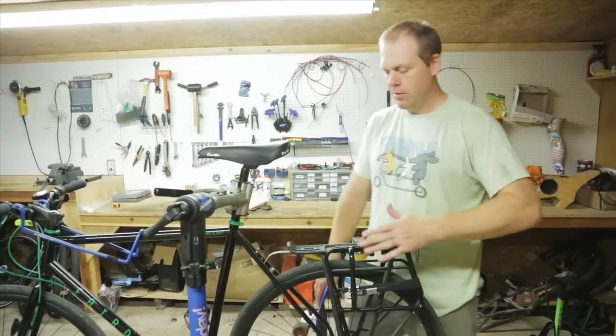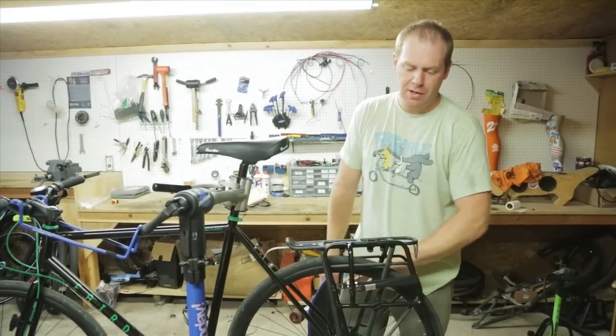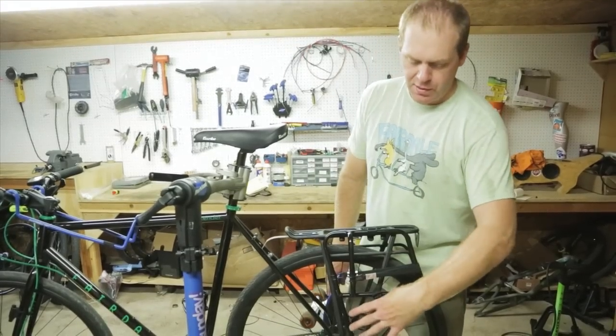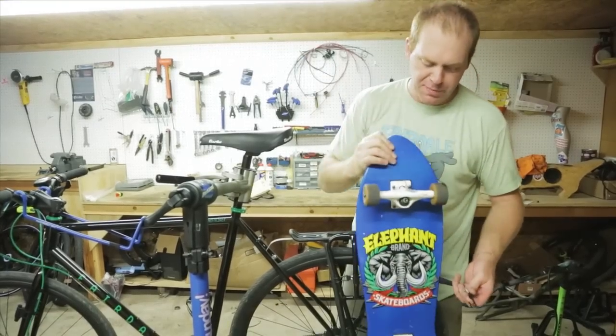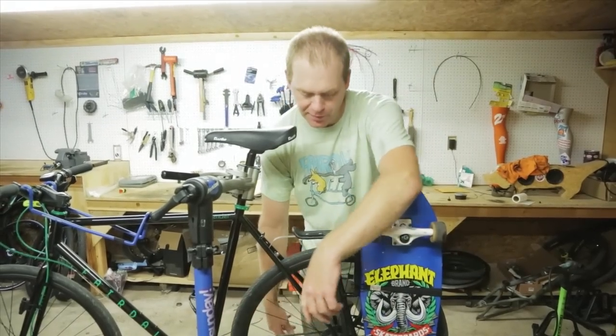The rack installs on the left side of the bike so it doesn't interfere with your derailleur on the other side. The rack is angled back diagonally so that the board stays as far back as possible, giving you lots of heel clearance so your foot's not going to hit it while you're pedaling.